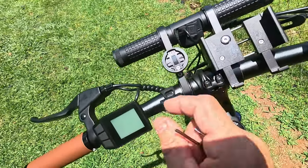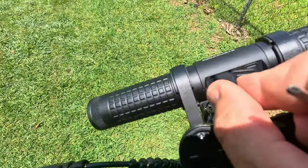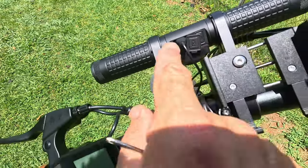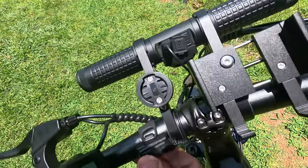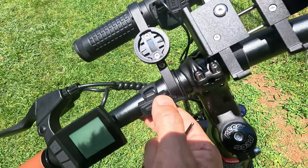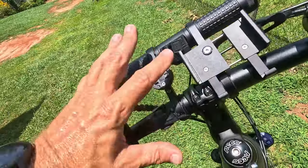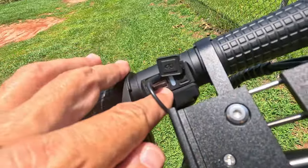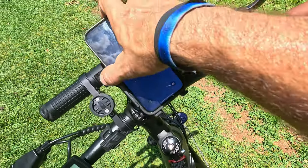The whole system took me maybe 10 minutes to install — super simple. This wired remote plugs into the USB-C port and I ran it around the handlebar. Listen to this — there's a horn on this thing! The remote also controls the light, so when I press this button the light comes on. It has low, ultra-low, and off settings, all controllable right from where my hand sits on the handlebars. That's also where you can charge your cell phone.